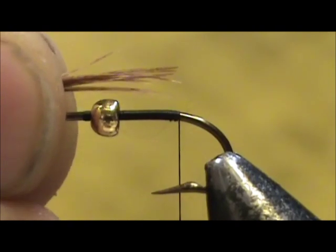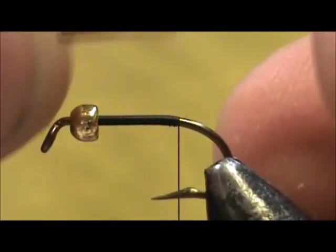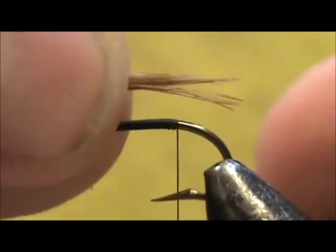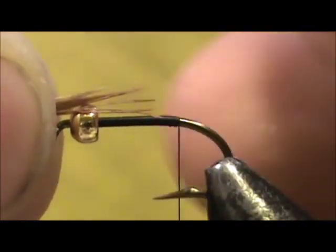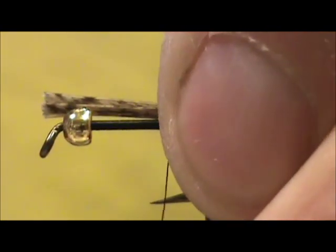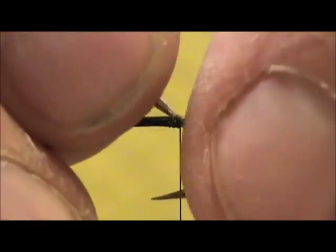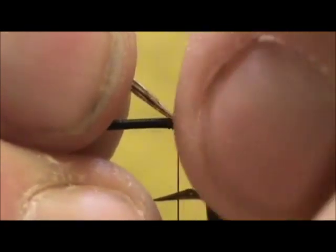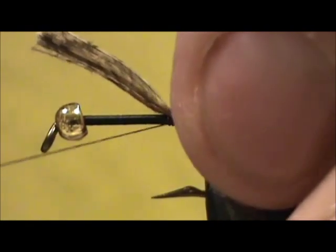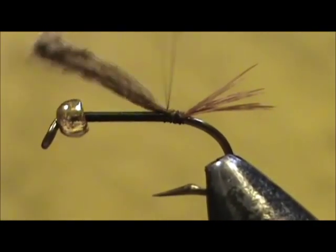For the tail, I'm going to take pheasant tail center fibers — these are short ones. I only want to use the tail, and then I'm going to use another clump for the body. I'm going to tie them in, and I want them to be no more than half. Put a couple of loose wraps in there and pull them to the size you want. I'm going to put a wrap underneath the tail and wrap this all in.